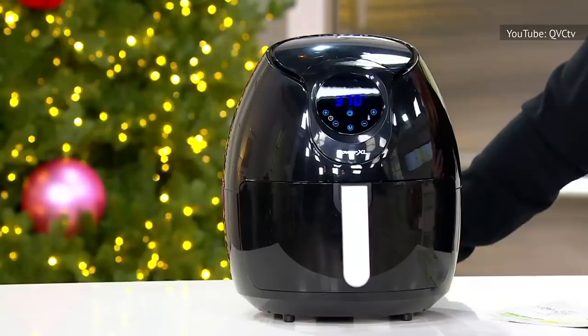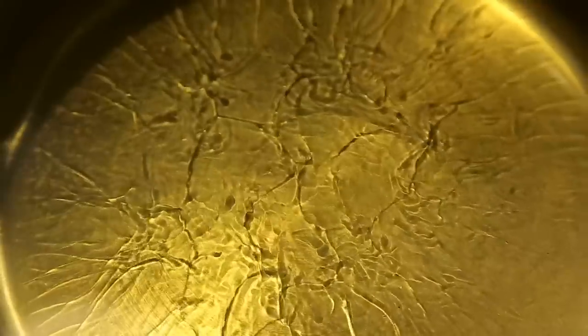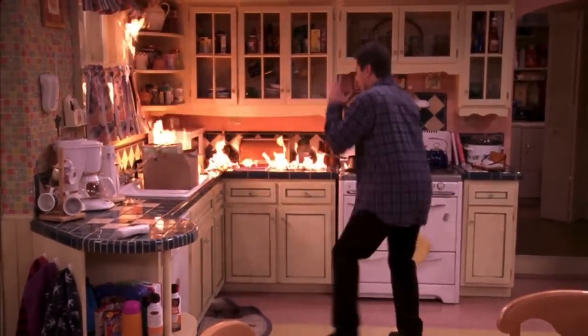Some bloggers recommend adding water to the tray below the basket to prevent the grease from burning and smoking. Keep in mind that while this may lessen the smoke, it's also not the safest countermeasure, since mixing hot oil and water can be incredibly dangerous. If that comes in contact with your burner flame, you could have a serious fire on your hands.